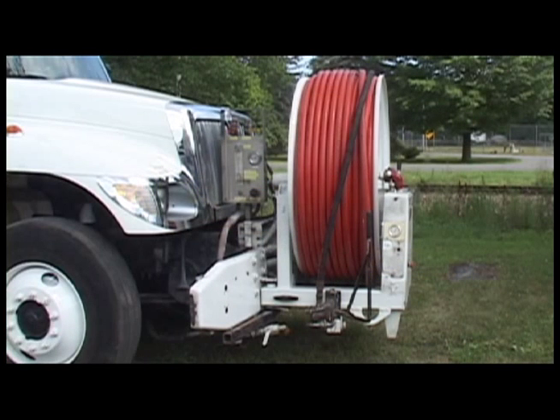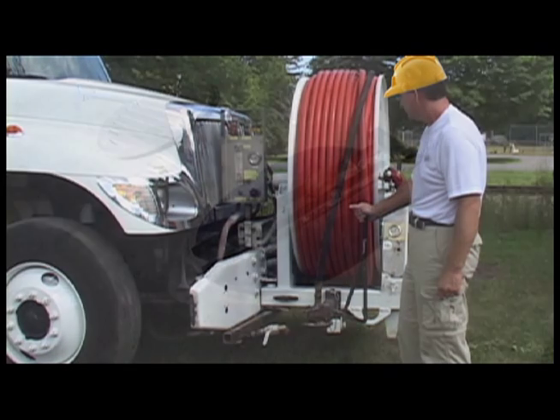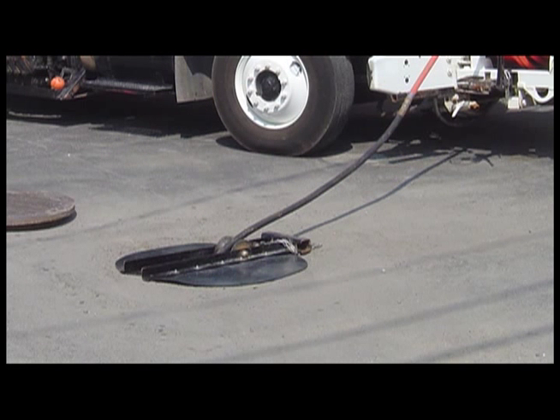A hose reel is mounted on the jet truck at which the operator stands adjacent for ease of operation. This specially designed cover is placed over the manhole allowing the nozzle and hose to be guided over a roller assembly.